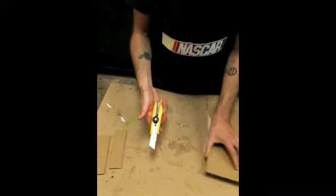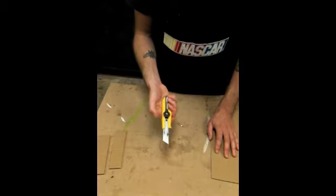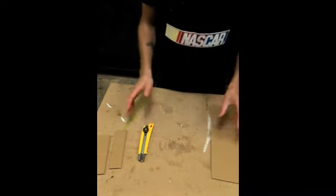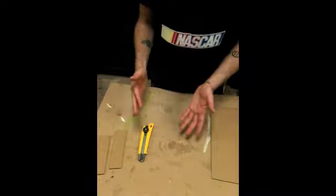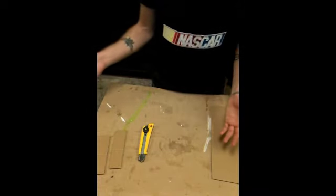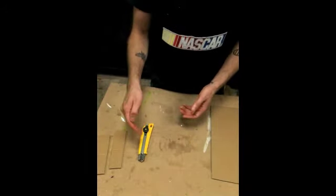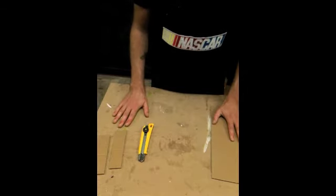The last thing I'm going to show you is: every time you put your cutter down, make sure to retract the blade. That's because in case you knock the blade off, you don't want that blade sticking out. It could cut you, it could cut the people that you're working with if it fell on the floor. So make sure that the knife is retracted every time you put it down, and that way you'll have some good safe cutting.